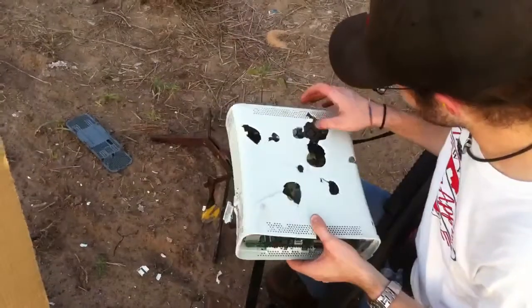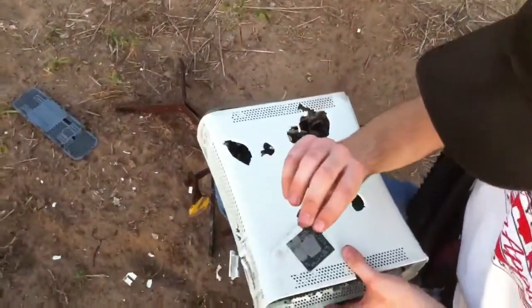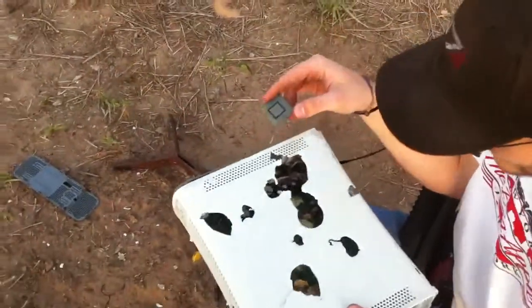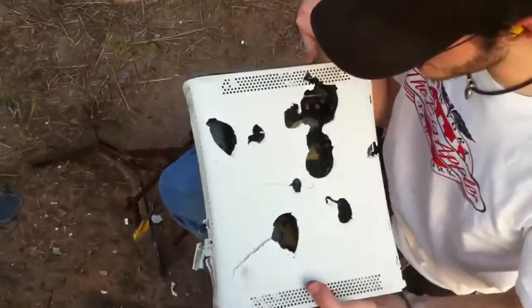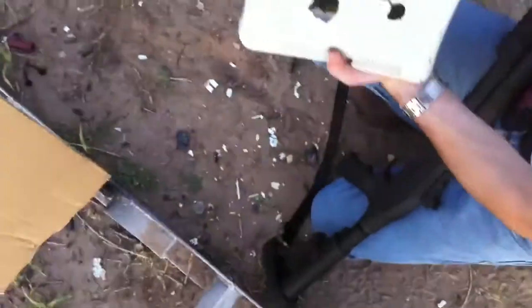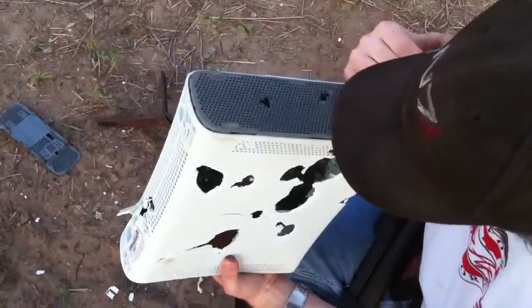I think that might be the processor. It blew off all the little solder points. There's a... there was a buckshot. Well, that's going to be a pain to pick up.